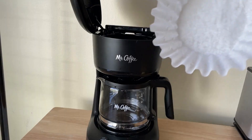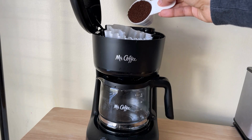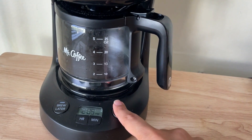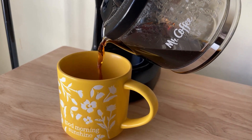After that, place the paper filter in the filter basket. Add two spoons of the ground coffee. Then close the top and press the brew button. Your coffee will be ready in about two minutes. Enjoy!